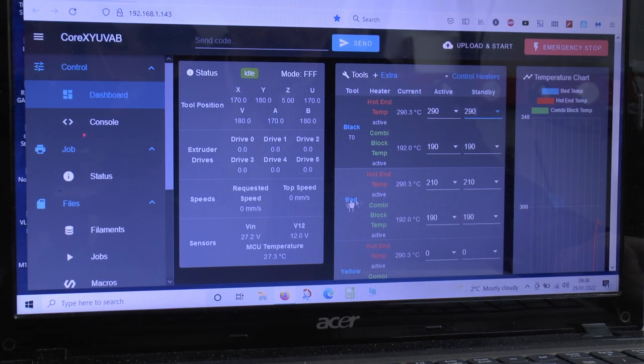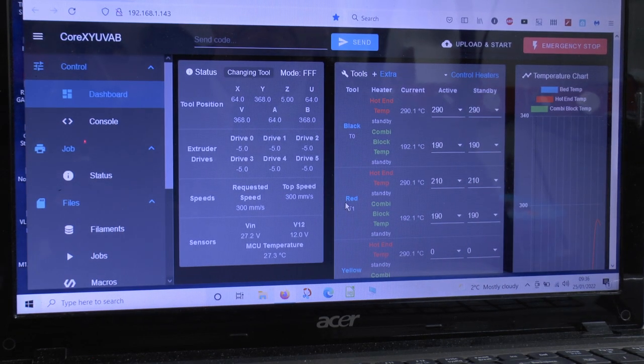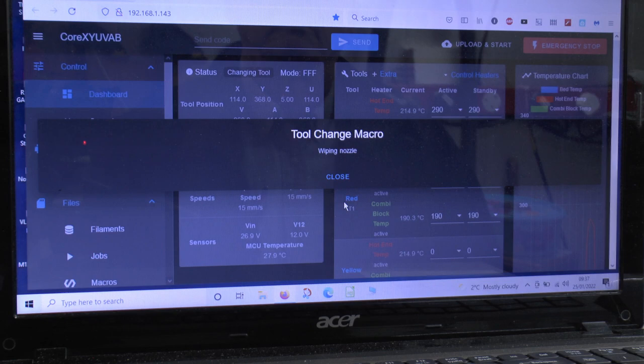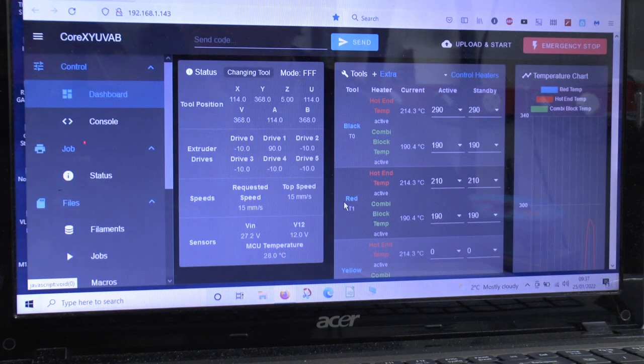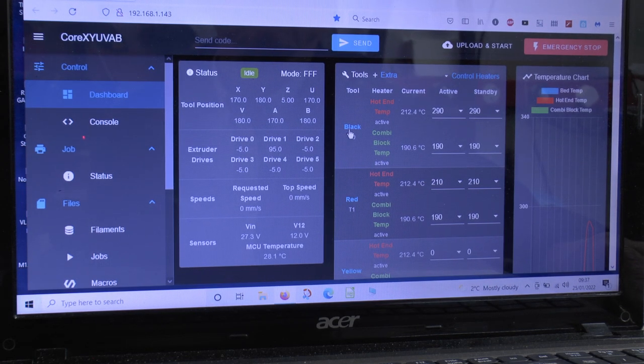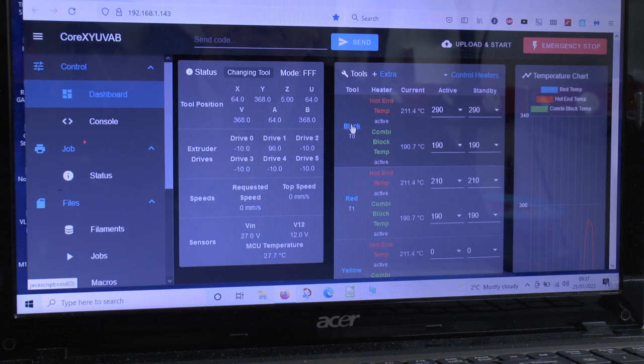Here's that in action on the web interface. Tool 0 is set to 290 degrees for the nozzle and tool 1 to 210 degrees, with both combining blocks set at 190. This shows the tool change macro in action going from T0 to T1 (cooling), and then from T1 back to T0 where the nozzle needs to be heated rather than cooled.